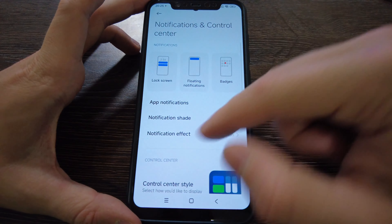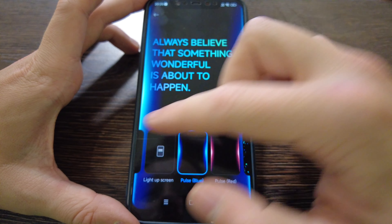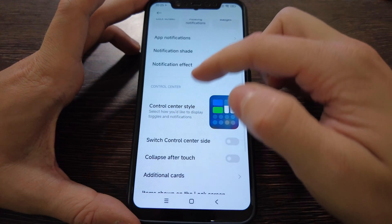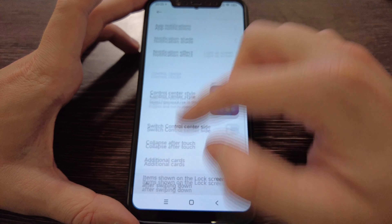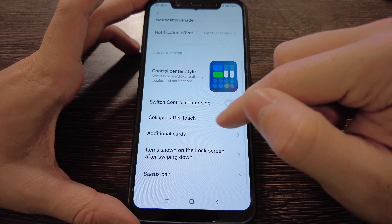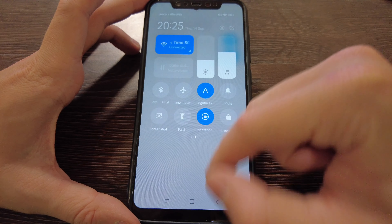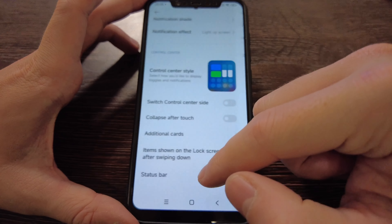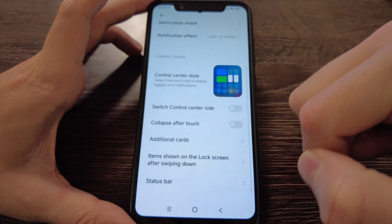Let's unlock the screen. Animation effects — you can select them here, and this was available before too. Control center style and notification style are also selectable. Additional cards like Mi Smart Pay and Smart Home don't work here, but you can disable them — it doesn't matter anyway. Status bar settings are very similar to before.